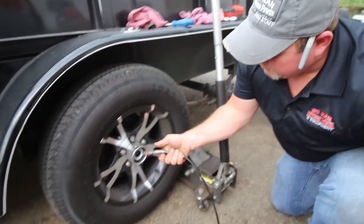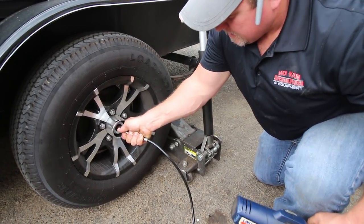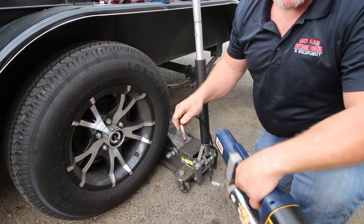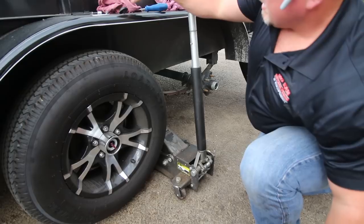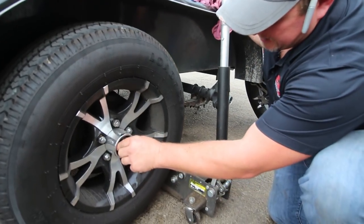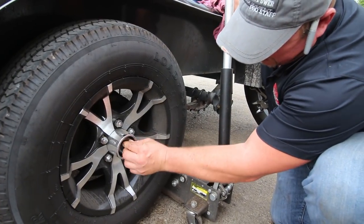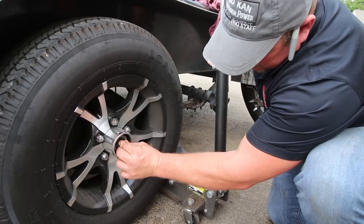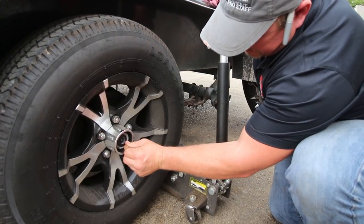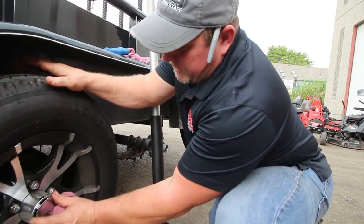To grease these up, basically just put your grease gun on the zerk. You don't need very many pumps — just three or four at a time. Leave the grease in there, it doesn't hurt. Then put your rubber plug back in — sometimes a little bit of a booger to get back in — and pop your cap back on. How simple is that?